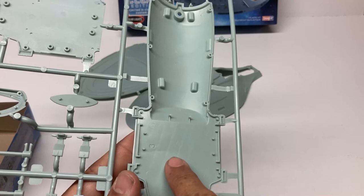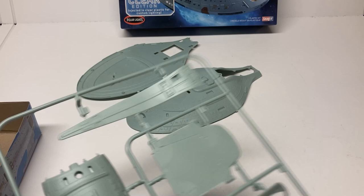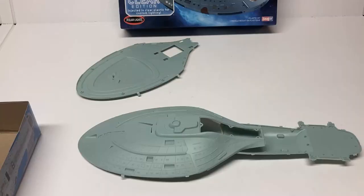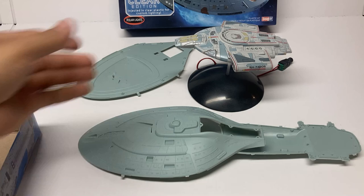Let's hold it up against some ships we know to get an idea of the heft and how it'll look on your shelf. For comparison, here's one of the Southern scale models — the USS Defiant. The Voyager is going to dwarf it, but you've got the hero ship from Deep Space Nine and the hero ship from Voyager, and they'll look good together.